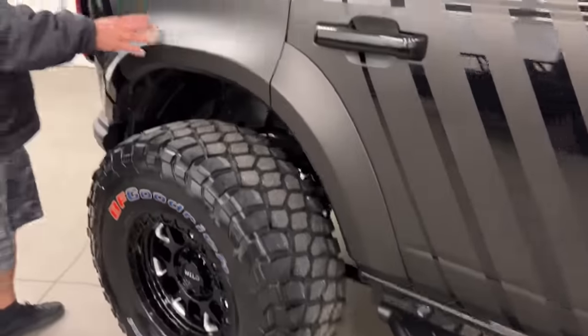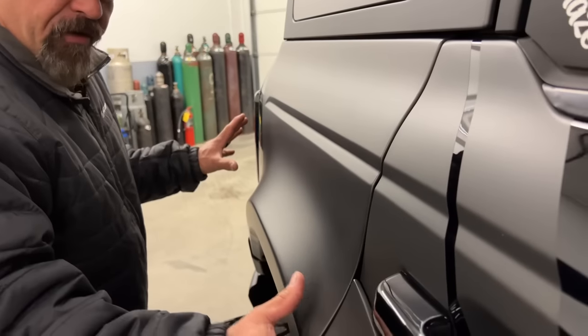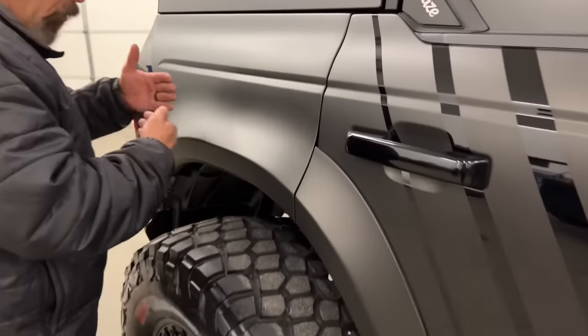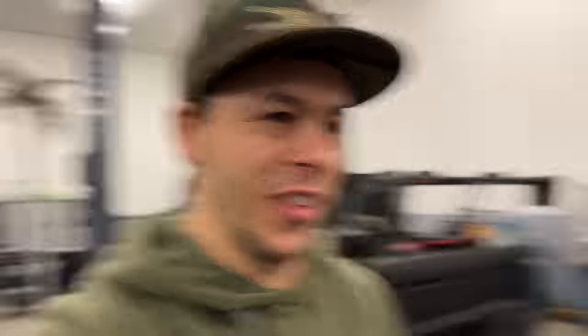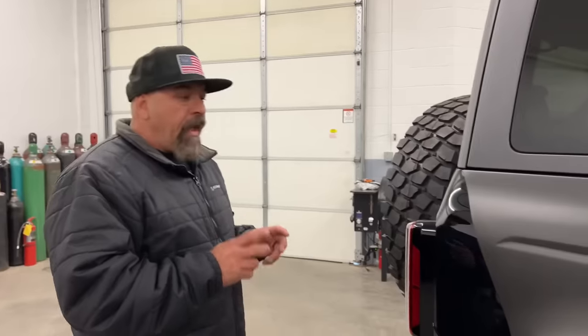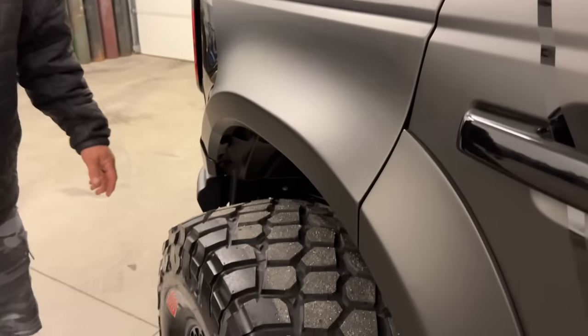Advanced Fiberglass Concepts came in and drew all these brand new fenders — all four corners. We got rid of the factory flares, which are hideous. I mean they work, but this thing looks so nice you wouldn't know what we did to it, and that was the whole idea — so every single person would want to help support this program.